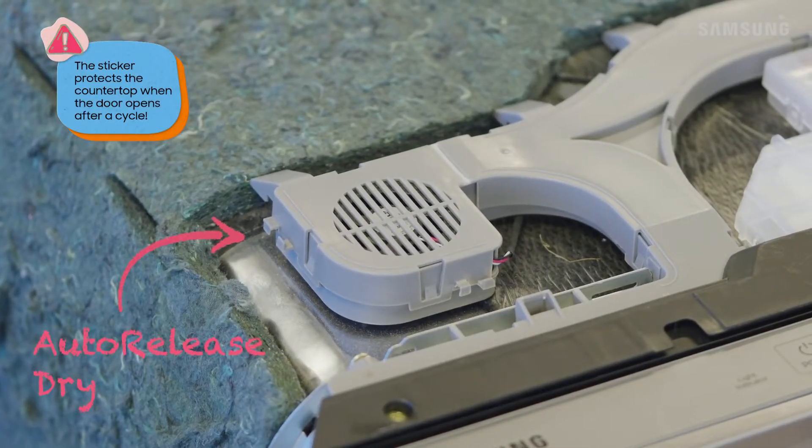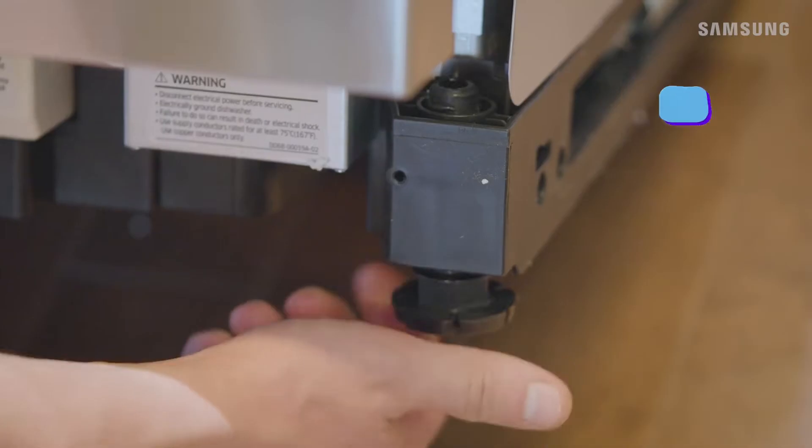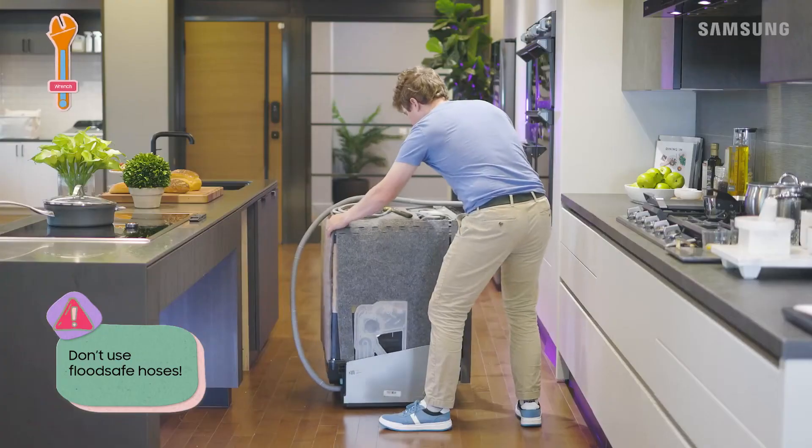If your model has auto-release dry, attach the protective sticker to the bottom of the countertop. Adjust the legs to get the dishwasher level, and connect the water hose to the dishwasher. Your installation guide has more details.